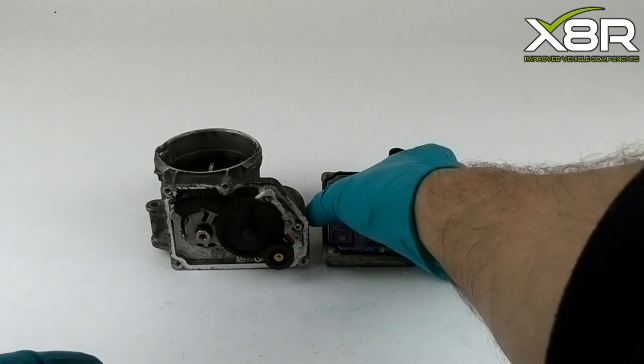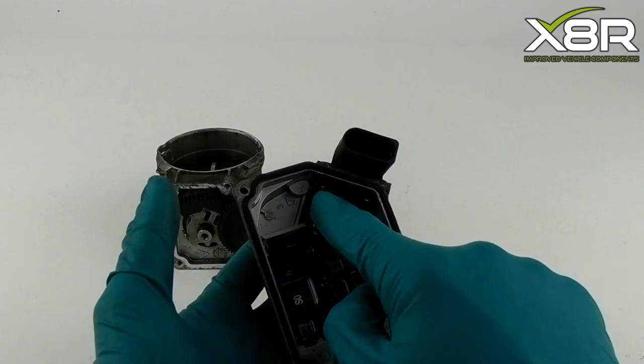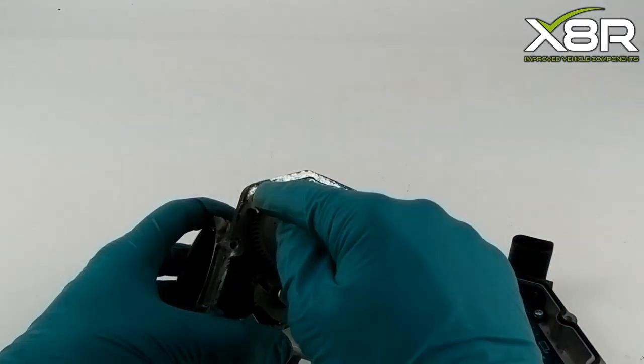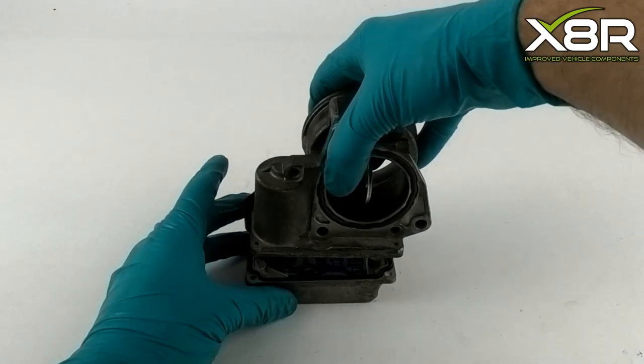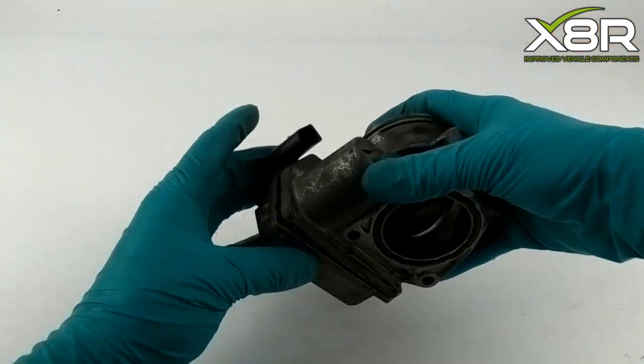That completes the install of the new components, and it's now time to pair up the two halves of the unit again. Use the electrical prongs on one half and the holes on the opposing half to line up the halves to fit together. Be careful not to damage the electrical connections. The unit should just slot back together.